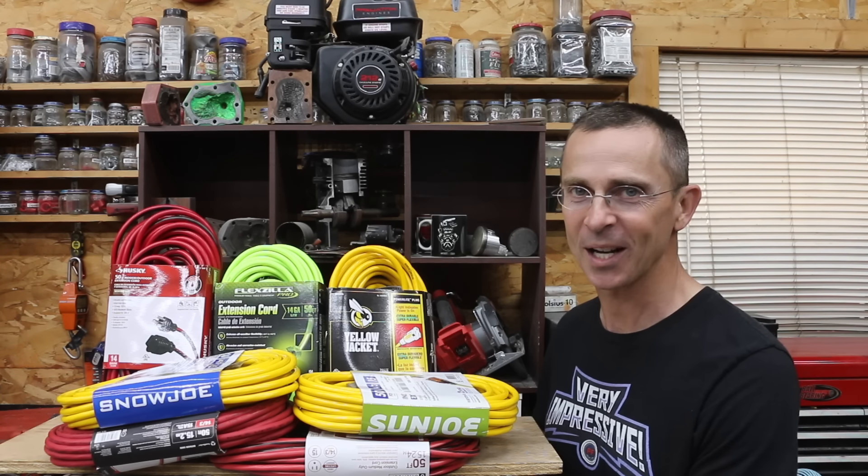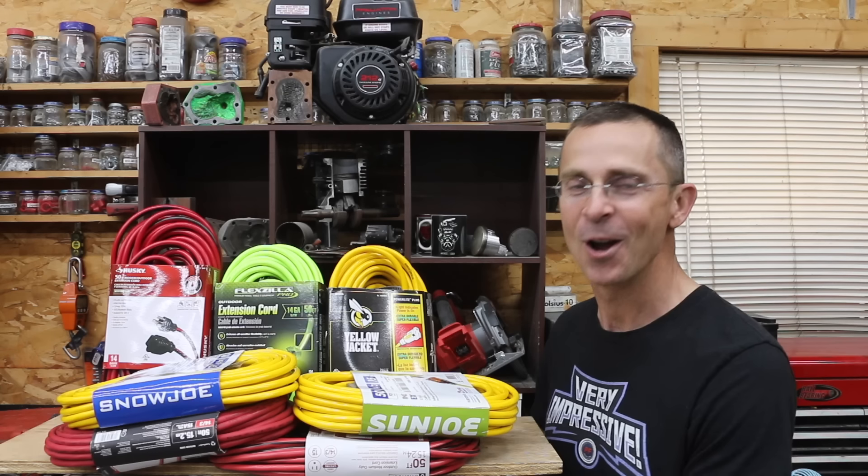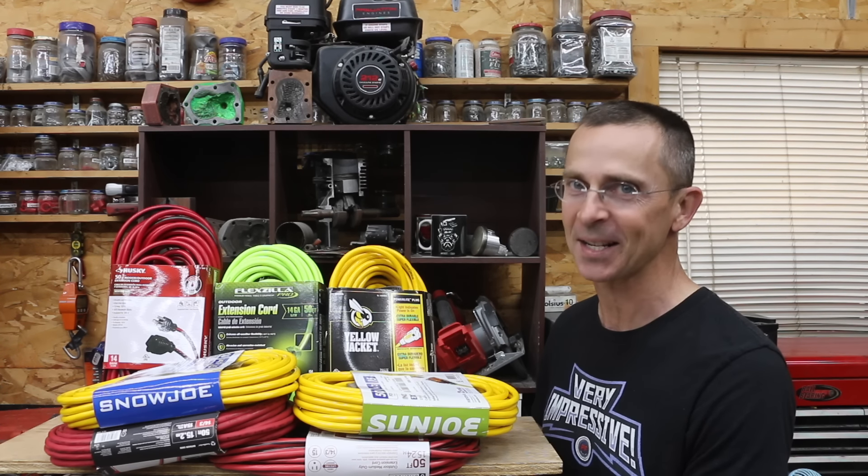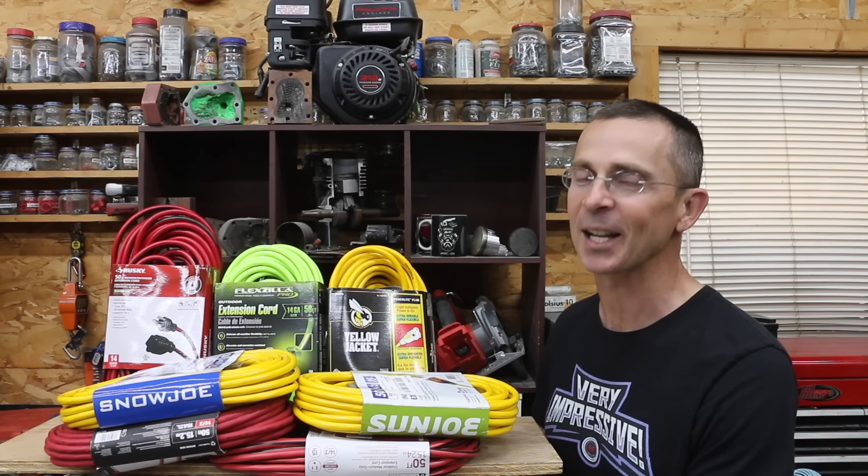Can you trust an extension cord that costs under $20? Are they even safe? Or should you spend more than four times as much for the most expensive brand we'll be testing? Well, let's get the testing underway and find out.